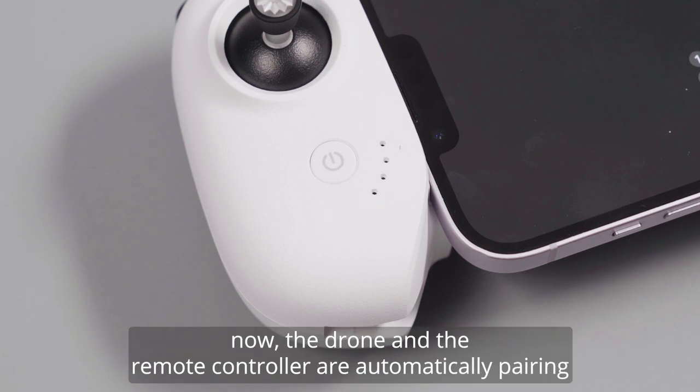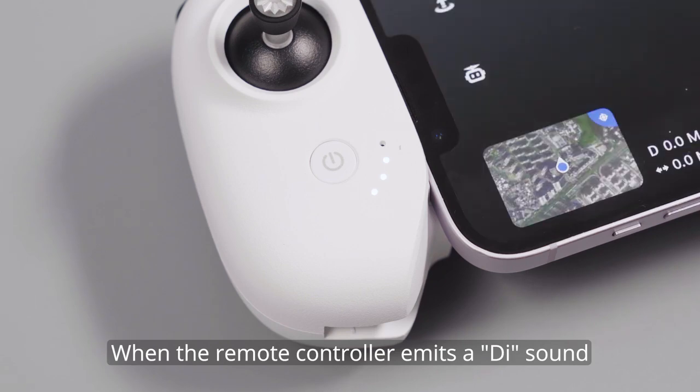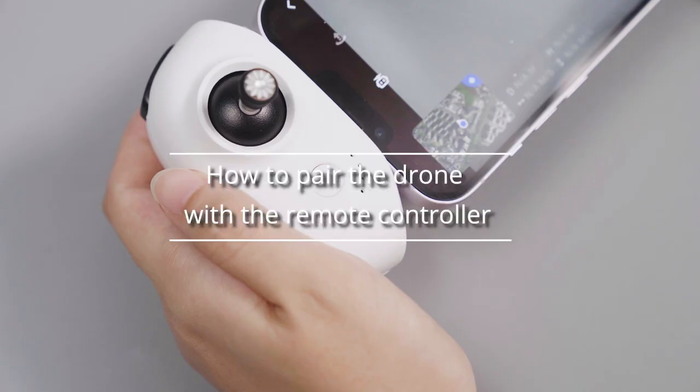The drone and the remote controller are now automatically pairing. When the remote controller emits a beep sound and the four LED indicators turn solid on, it means that the frequency pairing is successful.